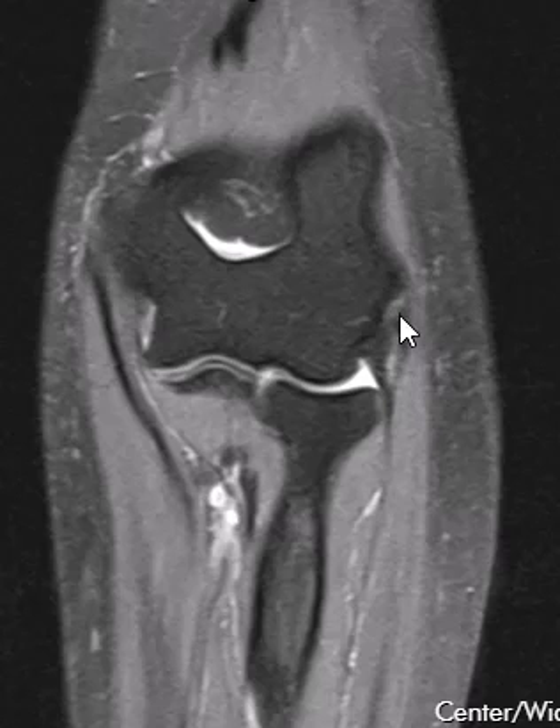So the tendon is irritated, a little bit puffy, and has a little bit of fluid signal — reactive fluid in it. And again, this is what we call lateral epicondylitis.